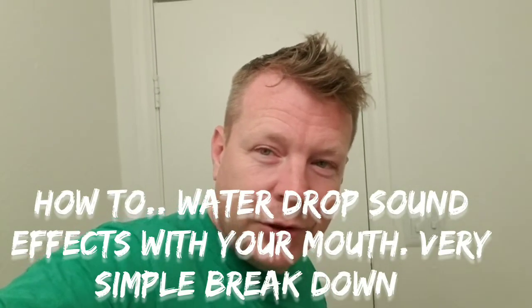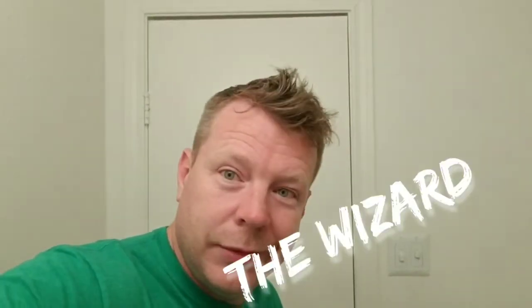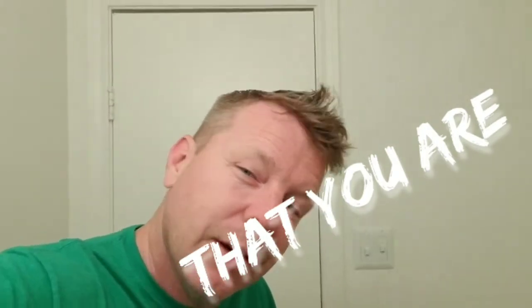Hey, what's up YouTube fam. People for years have asked me: how do you make that water sound with your mouth? It's very simple — it takes a little practice, but it's about understanding. Everybody can do it, you just got to understand.